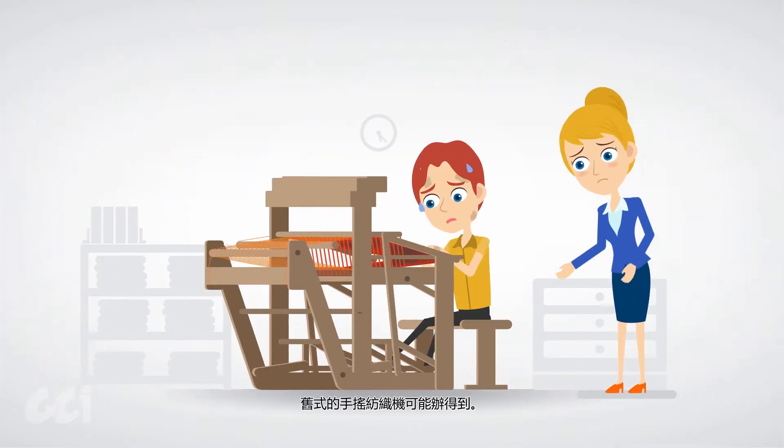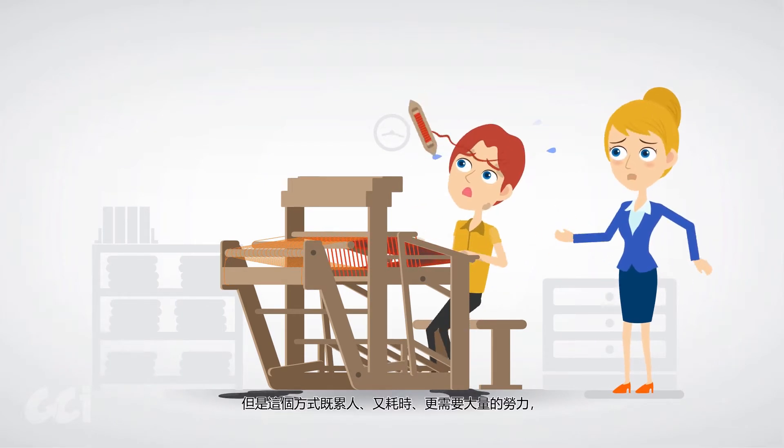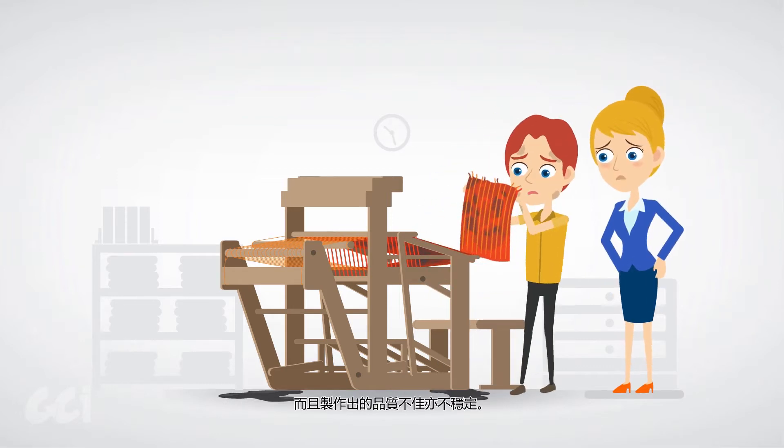An old-fashioned hand loom may handle the job, but this is tiring, time-consuming, requires lots of manpower, and the quality is poor and inconsistent.